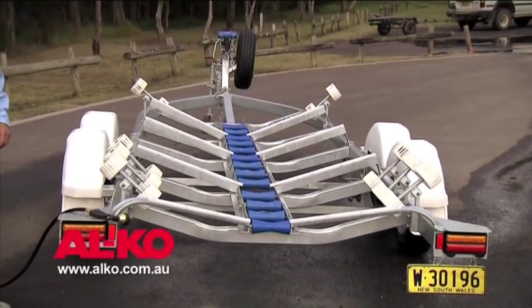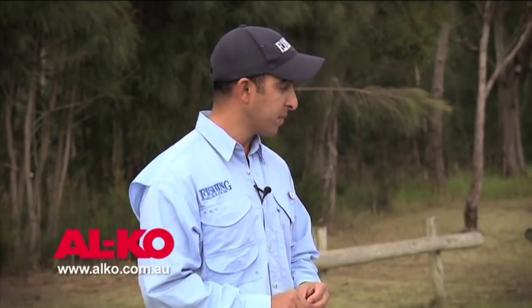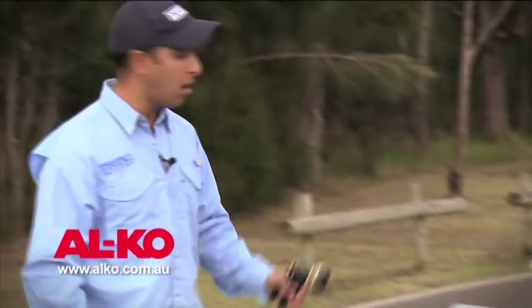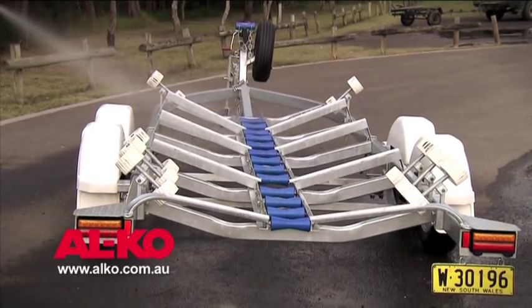So it's not surprising that a poorly maintained trailer can cause you no end of grief. The first thing we do when we retrieve our boat out of the salt water is to wash all of the external components. With the boat off the trailer for demonstration purposes, what we'd normally do is grab our hose and hose down all of the extremities and outside points of the trailer.